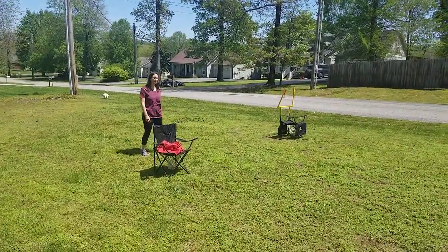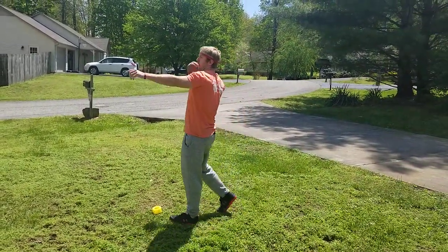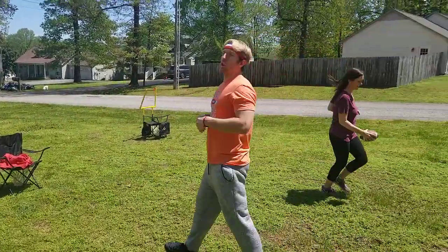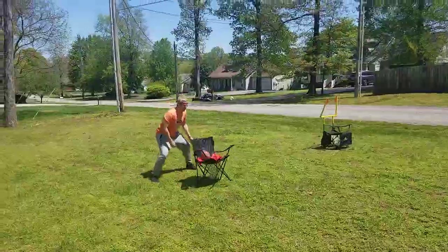I'll show you that some other time. So one partner starts at a cone or whatever — you step, lift, throw. If it hits the chair, you get three points. If it lands in the chair, you get seven points as a touchdown. If it hits it and then I catch it, that can be an extra three points.